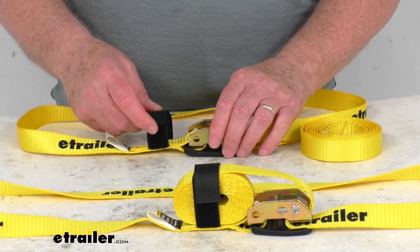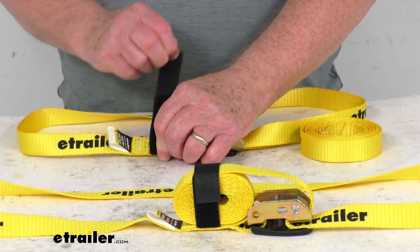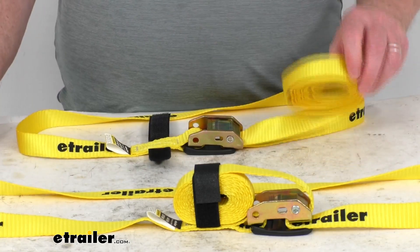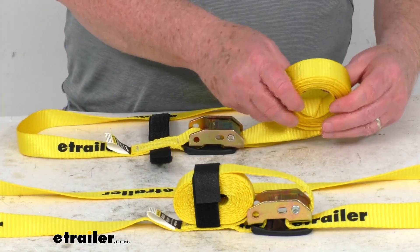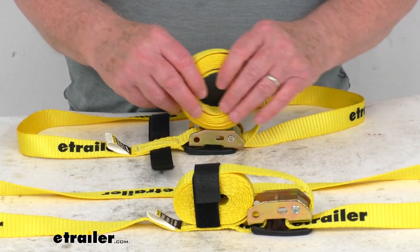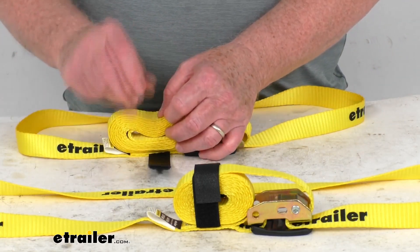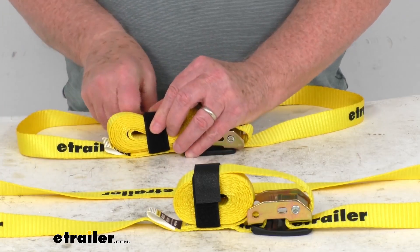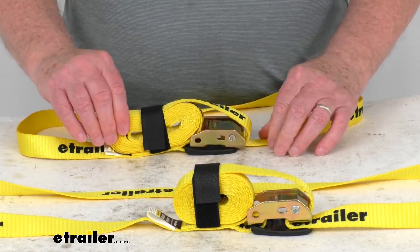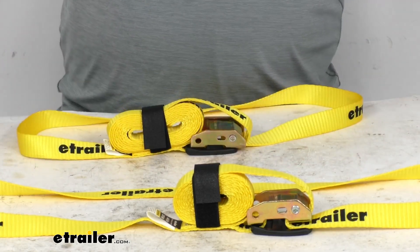Over here, a nice little feature they offer is this hook-and-loop strap wrapper on this end right over here. What that does is it'll hold this extra strap so it doesn't unravel and prevent it from flapping in the wind. So once you get it as tight as you need it, just go ahead and put your excess strap right there, pull your straps over there, hook-and-loop it, and then it'll hold it right into place and keep it from flapping around.